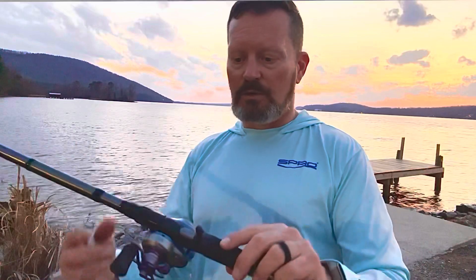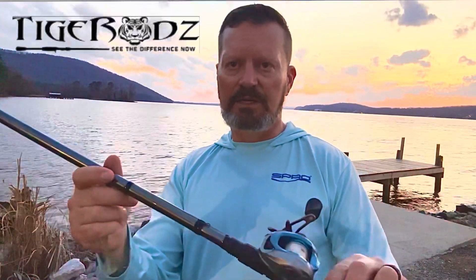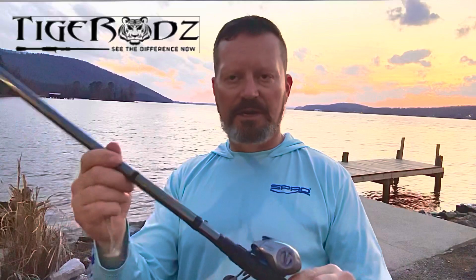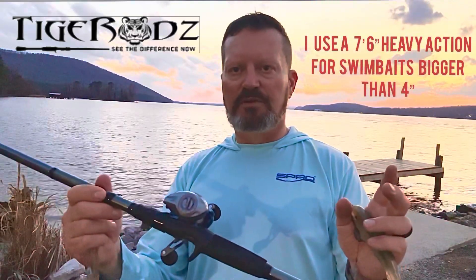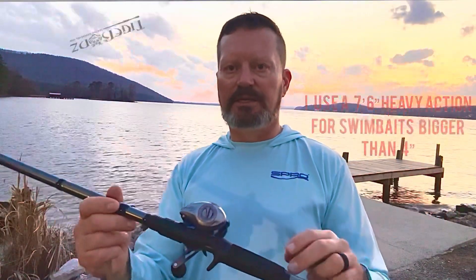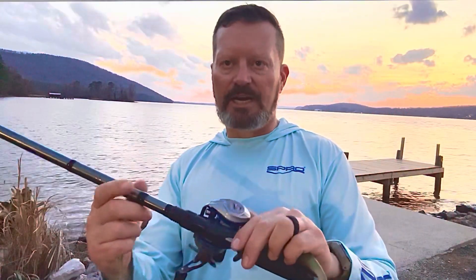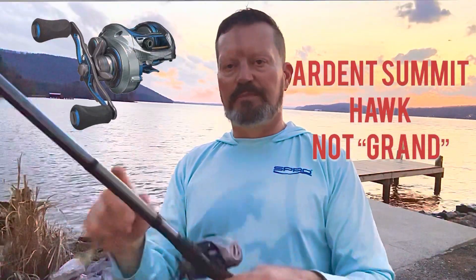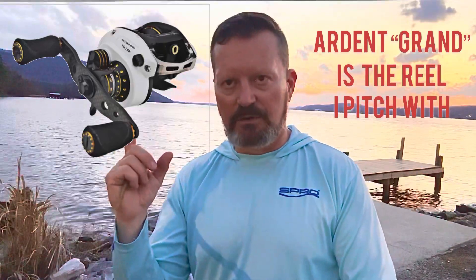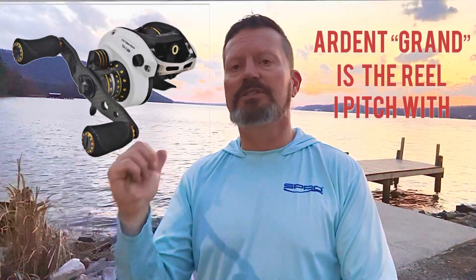But I like throwing it on this Tiger Rod — it's 7'6", medium heavy, moderate action. I use anywhere from 14 to 20 pound test line, whatever you prefer; there are several good brands out there. And I'm throwing this on an Ardent Summit Grand. This particular reel is 8.4 to 1. The reason I like it is you can slow down and reel at the speed you need, but if you get a fish hit it and he runs to you or knocks slack in the line, you really catch up to him — and I believe in the end that helps you catch more fish.